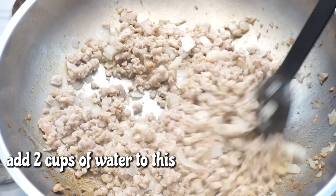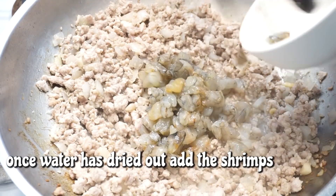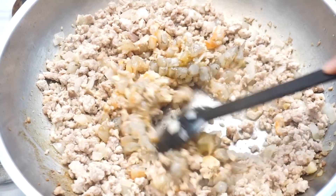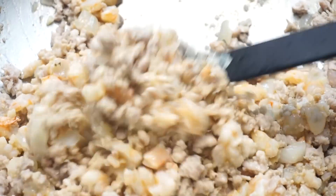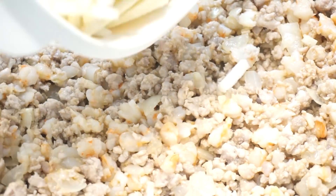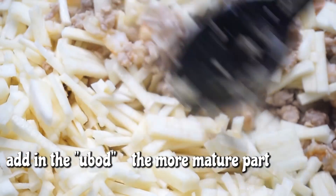Ngayon naman, balikan natin yung giniling natin. Kapag medyo toyo na sya, dadagdag ko na dito yung hipon. Kapag medyo nagbago na yung kulay nya, pwede na natin idagdag yung ating ubod. Ang una ko ilalagay dito yung ubod yung lower part, yung mas matigas na part. Palalambutin ko muna to yung konti bago ko idagdag yung malambot na part naman.